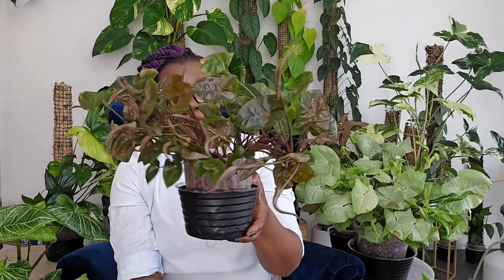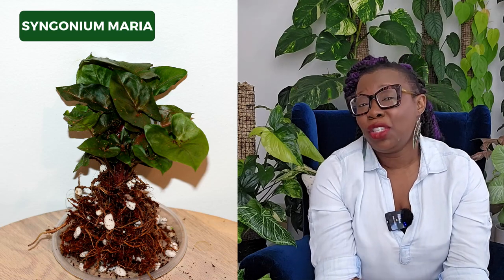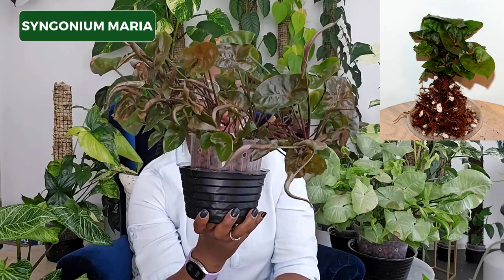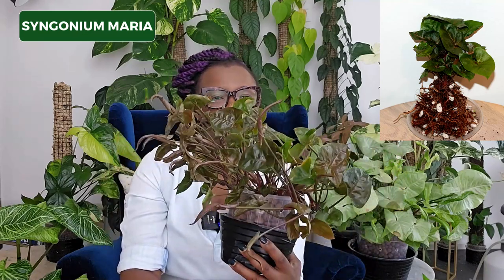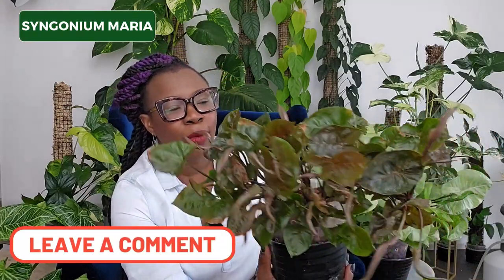Next up is my Syngonium Maria. That's back when I first got her — she was pretty small. I do like to start off with pretty small plants because it's easier to get them used to living in LECA, and it's nice to see how you can transform a plant from being very small to very large under your care. But I don't particularly love this plant — it came as part of a pack and it's here, surviving and hanging on, saying 'I will be part of your collection whether you want me to be or not.' Should I keep her, donate her? Let me know!